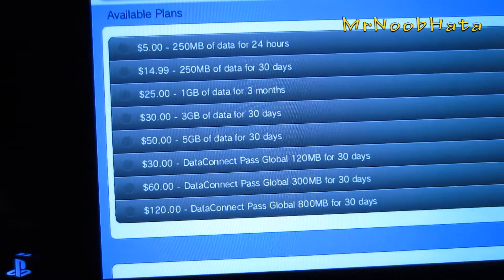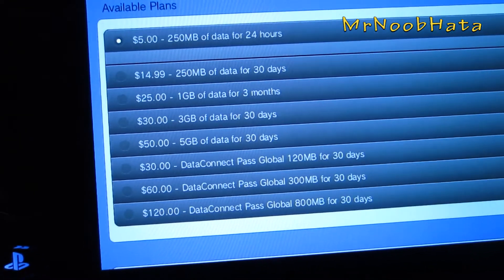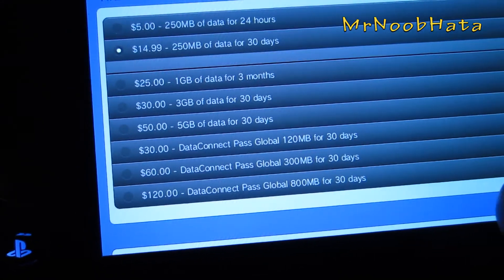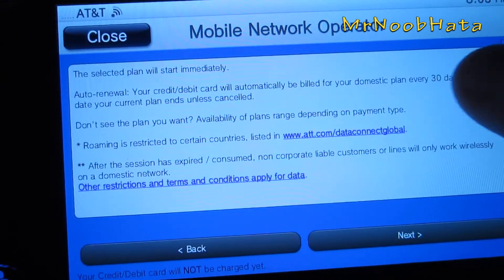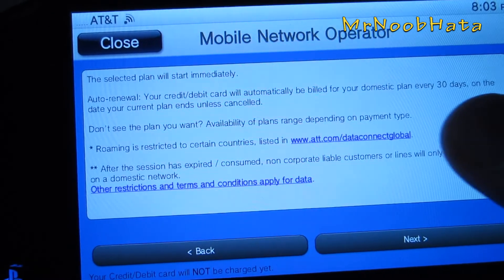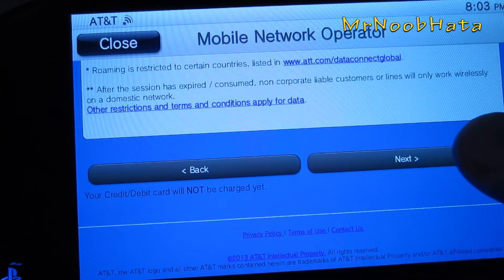So I'm just going to choose the $5 one because I don't really plan to use it. Actually, might as well go with that one — just have a month of AT&T's data. And basically it's just saying your plan will start immediately, auto renewal will automatically be turned on, and there we go. So we can just press next.